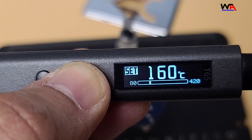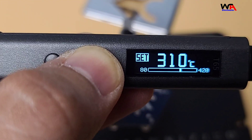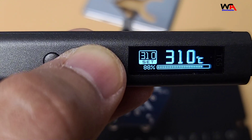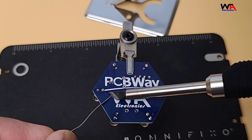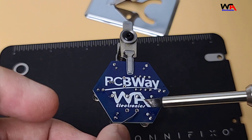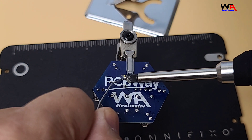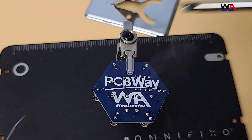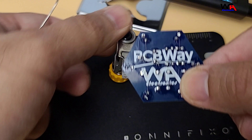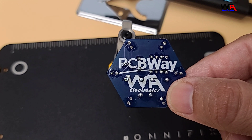Let's test it out on a few different tasks. First, we'll try some basic soldering. I will set the temperature to 310 degrees Celsius for the soldering task. The AlienTek T65 handles soldering effortlessly. The precise temperature control ensures that you don't overheat the components, which is crucial for a clean and reliable solder joint.